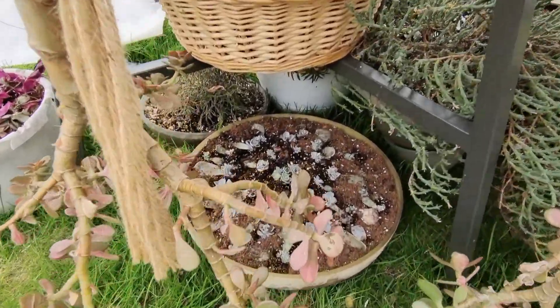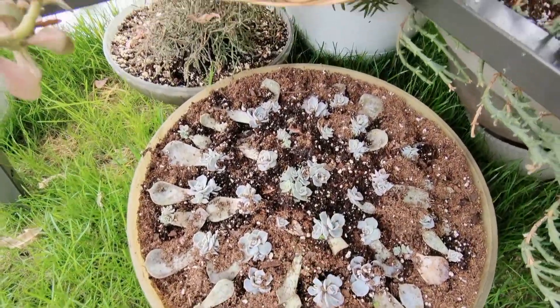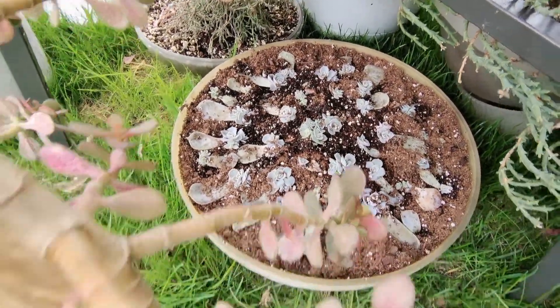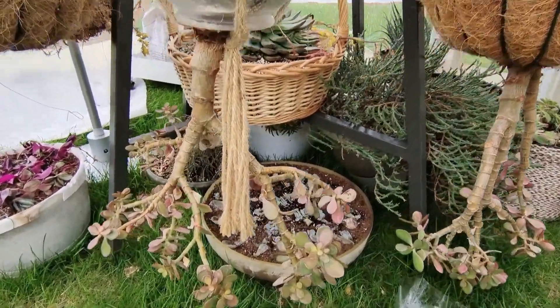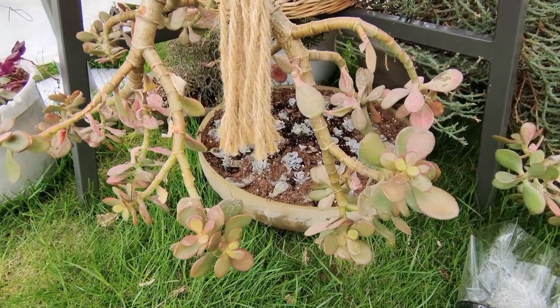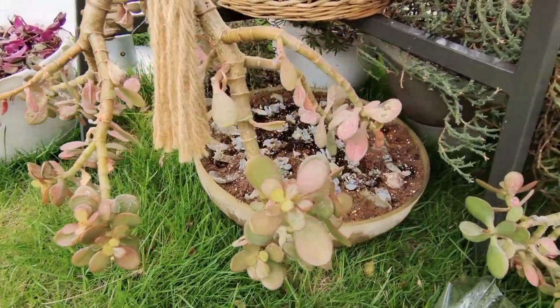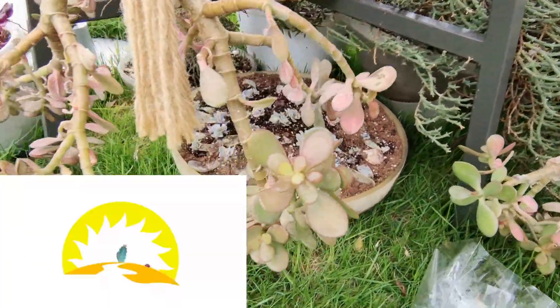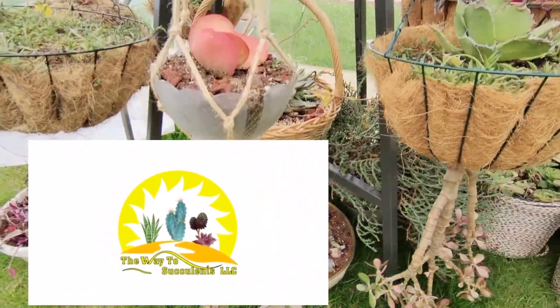By the way, look at this propagation station — they look happy, what do you think? Oh, look at my hanging jade! They really enjoy the sun. When I grew them indoors they were kind of green, but now you see they're changing color — so pink, so red and yellow. Isn't it gorgeous? Love it!